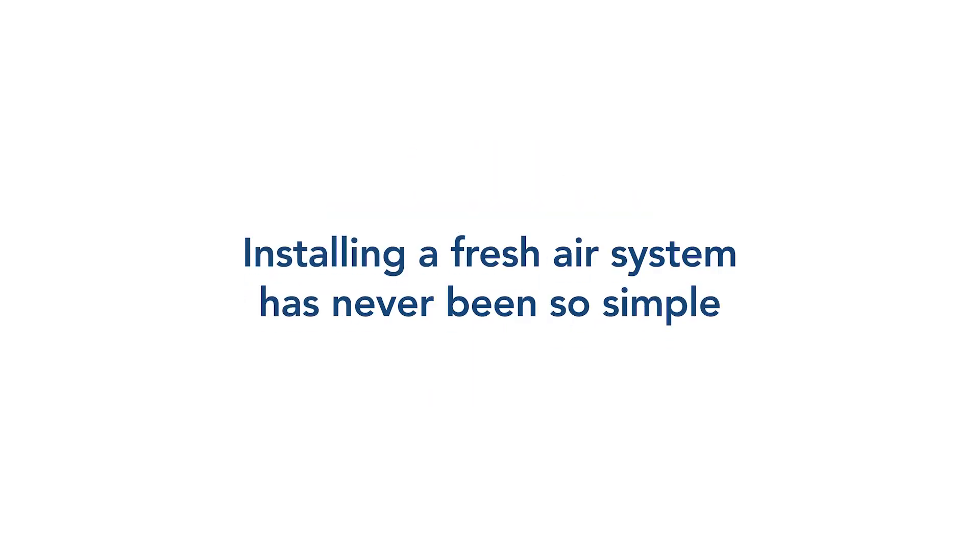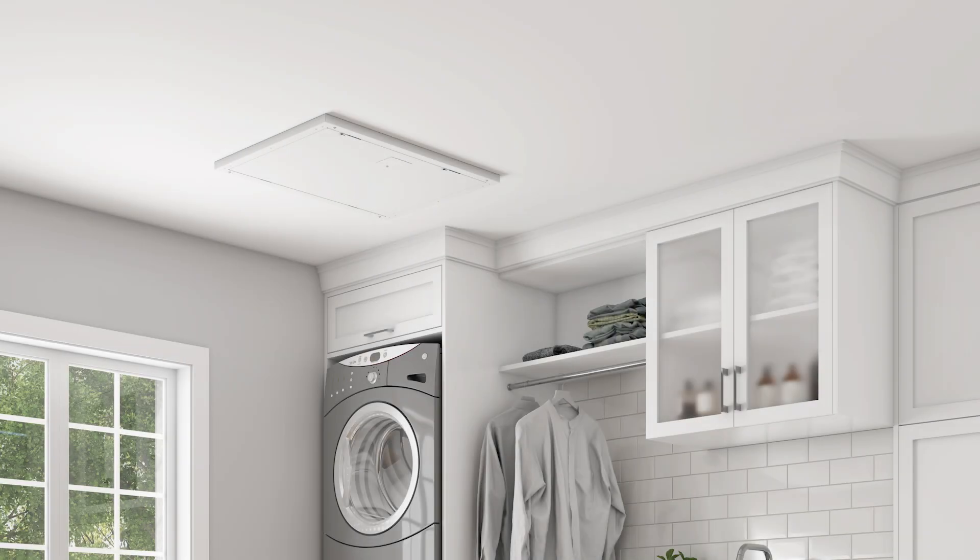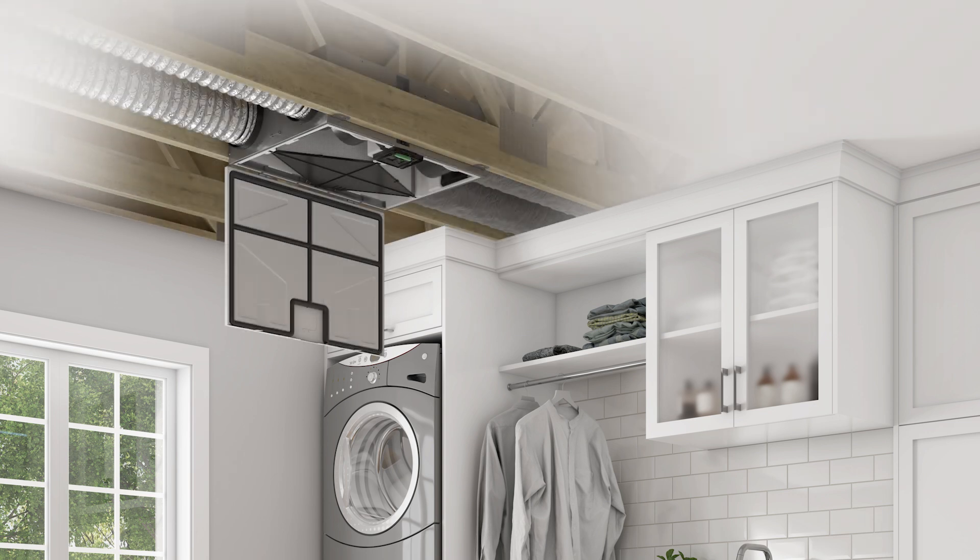Installing and commissioning a fresh air system has never been so simple. The Brone 1 Interior Ready ERV has been specially designed to be installed within a ceiling or wall cavity to easily blend into the interior space, providing location flexibility and easy maintenance access.